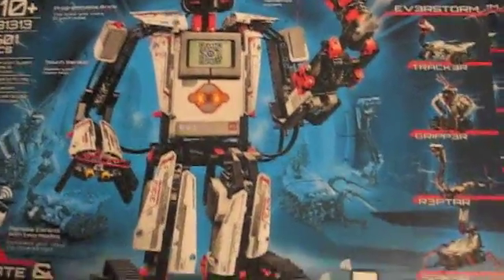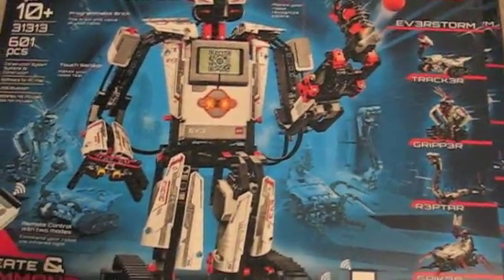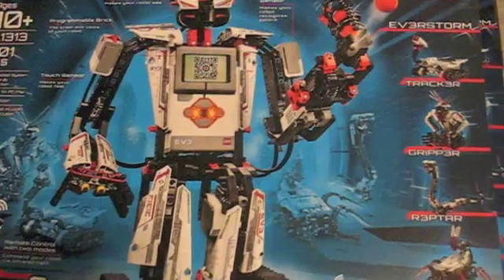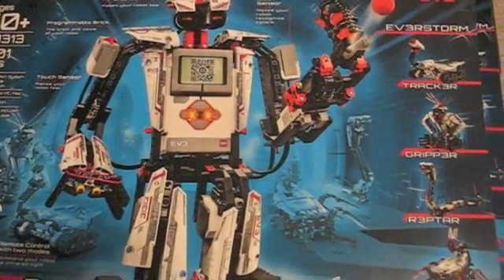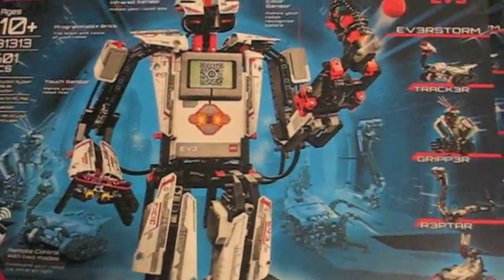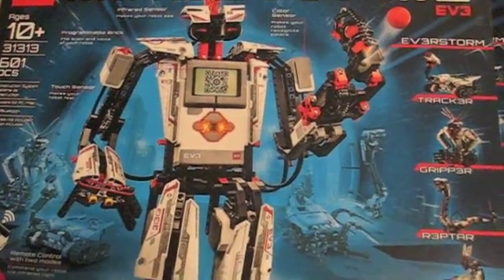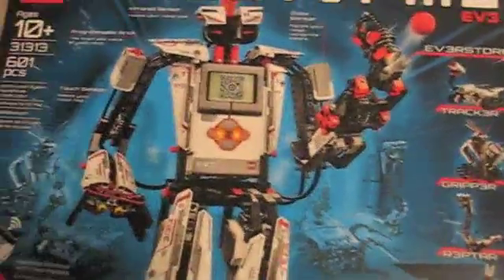What we're going to do here is talk about why you should get this if you have an older version of Mindstorms — I actually had an older version. Also, how to connect your iPod and other devices, because the new Lego Mindstorms connects with iPods, Androids, iPhones, iPads, and all mobile devices. And as usual it has the software that you can program with.